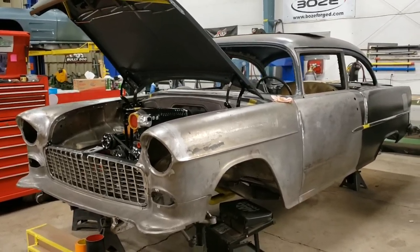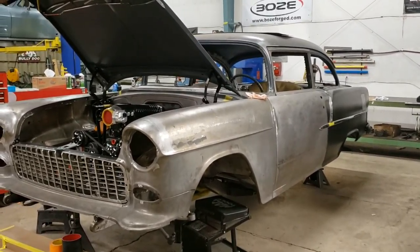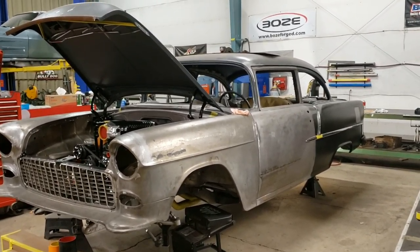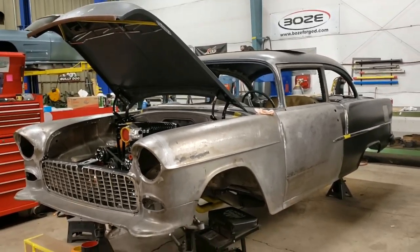Hey guys, it's Chadley at Metalworks with another 55 project update. Joe has worked on the brake accumulator and the electronic e-brake, as well as the PC mount up underneath the dash. He also filled the lead seams on the back of the car, so we'll give you guys some footage of how those things are coming along. Thanks for checking in.